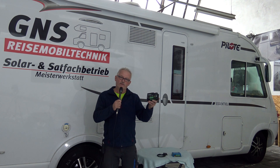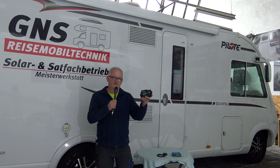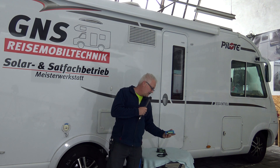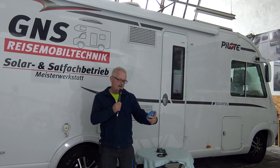Und wer dann mehr möchte, wie Wechselrichterbetrieb für Kaffeemaschinen oder ein zweites Fernsehen, oder man sitzt abends mit dem Laptop am Tisch und checkt die E-Mails oder surft im Internet – so wie ich es hier mache – dann komme ich mit 200 Watt nicht mehr zurecht. Also dann muss das gesteigert werden, entsprechend 300 Watt, 400 Watt, so wie ich es habe. Aber unser Thema war ja heute die 200 Watt Anlage. Viele wollen keinen Wechselrichter oder brauchen ihn nicht, haben auch kein zweites Fernsehgerät, sodass die 200 Watt Anlage vollkommen ausreicht für die meisten Wohnmobilisten.